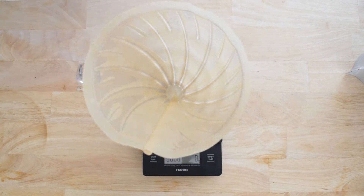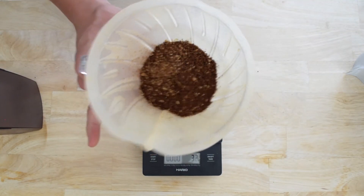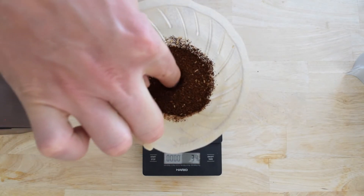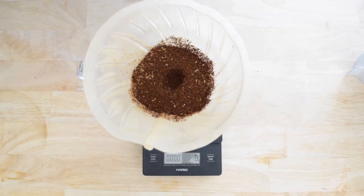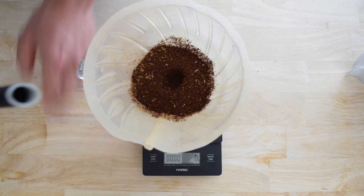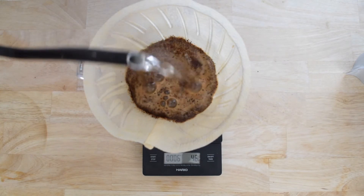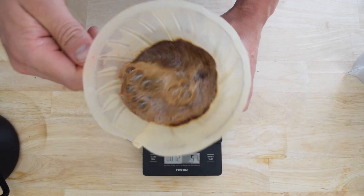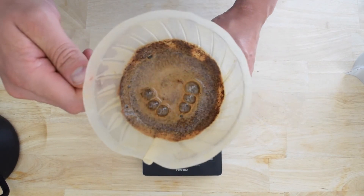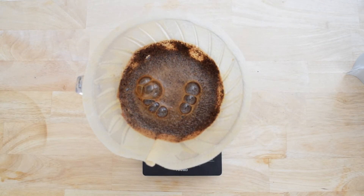I'm going to add the grounds to the filter. Level out the grounds in the filter and then add a slight depression in the middle of the grounds bed with your finger or spoon. I'm going to do a 60 gram bloom with the water — that is double the weight of the coffee grounds in water. I'm going to swirl the V60 around to make sure that all the grounds are wet. This is going to be a little bit of a longer bloom than usual — one minute — so we can ensure that the coffee grounds and the water are getting to know each other.